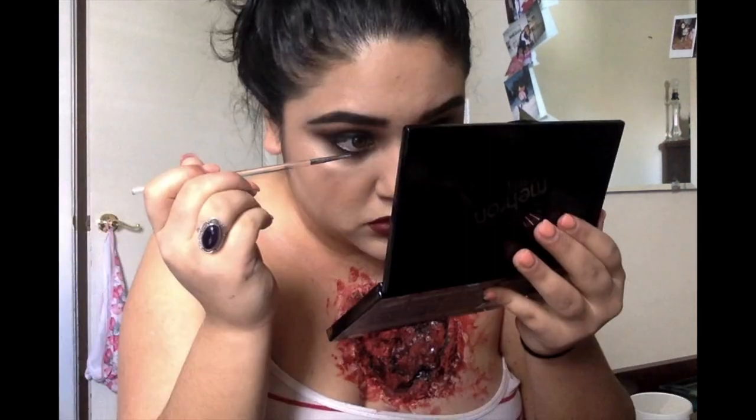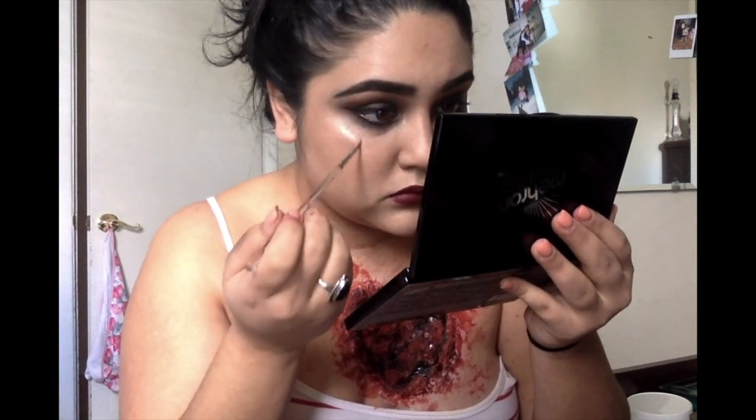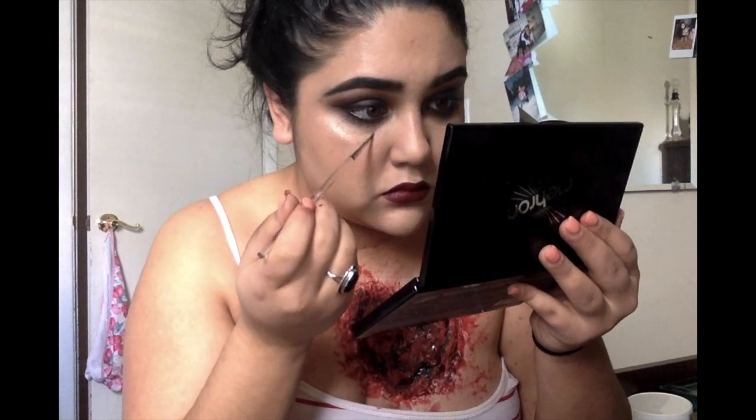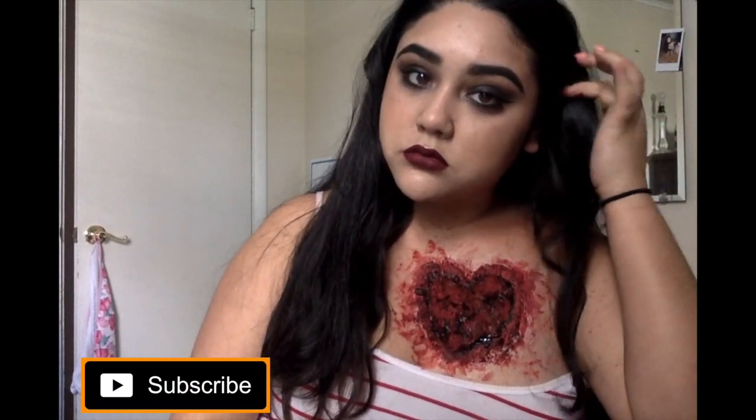I'm finally going to create a little bit of red lines on the bottom of my eyes. This is just going to create a little bit more of a dramatic appearance to this entire look. And that is all that we have for today, guys.